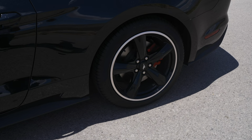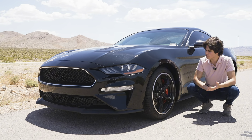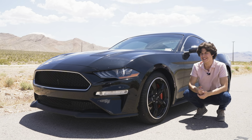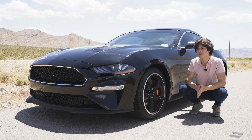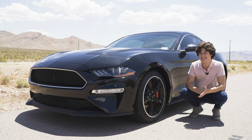This Mustang Bullitt has the regular brakes: up front you get 13.9-inch vented rotors with four-piston calipers, and in the back 12.6-inch rotors with a single-piston caliper. If you add the performance package, both rotors become 15-inch vented units and you get six-piston calipers up front.